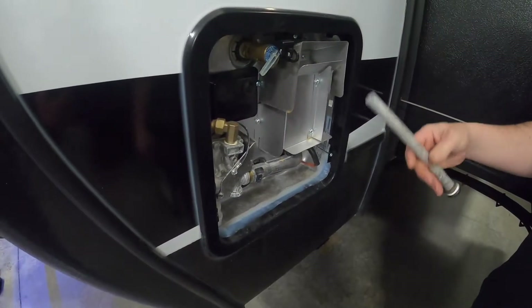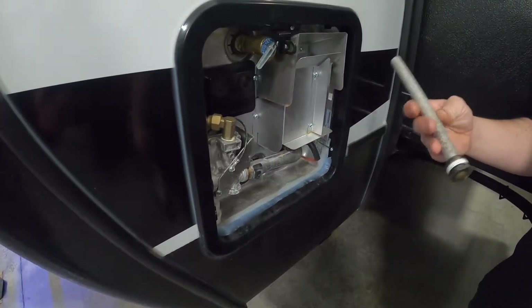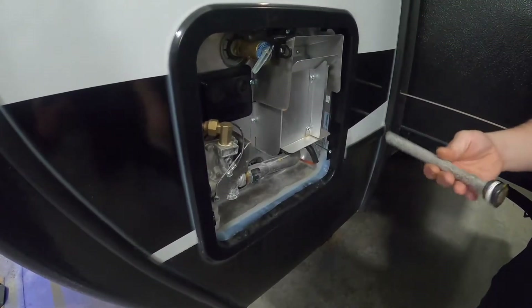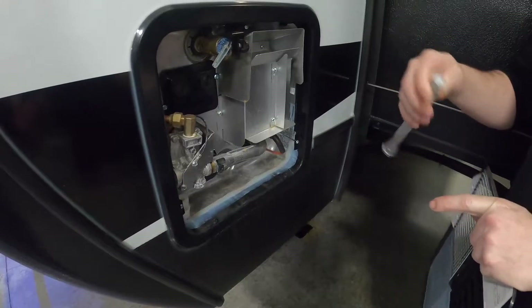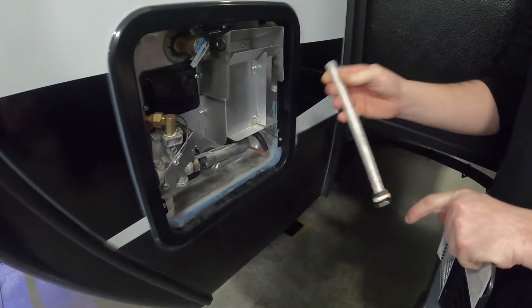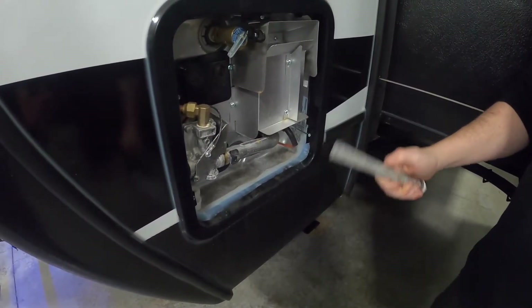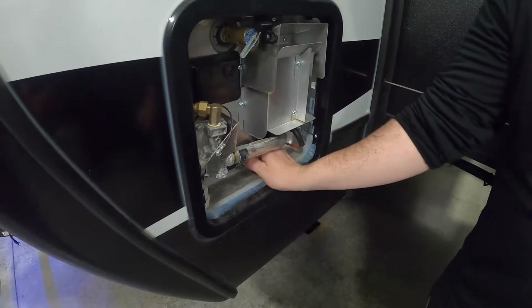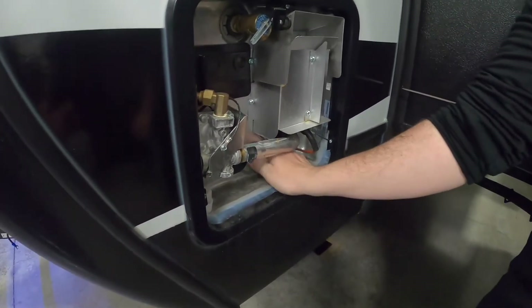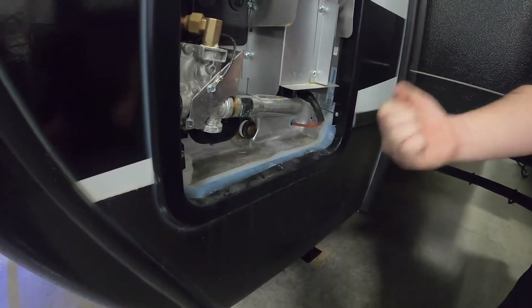Every time you take the anode rod out to drain it, you're going to notice it's deteriorating — it's going to look corroded. Typically you can wire brush it off until it gets about coat-hanger thin. When you can see the metal rod inside and it really starts looking bad, that's when you need to replace it. It takes an inch-and-a-sixteenth socket. You've got to play with it a little bit to get it screwed in there, then tighten it up good.